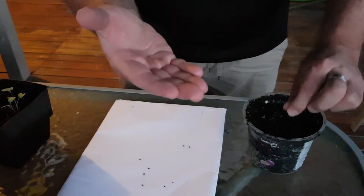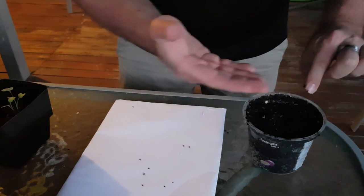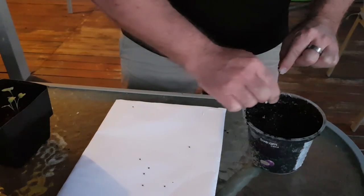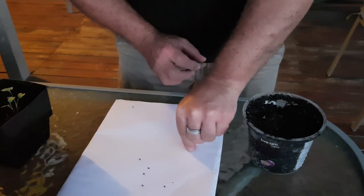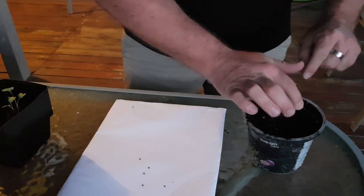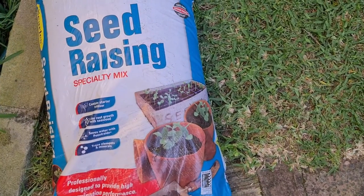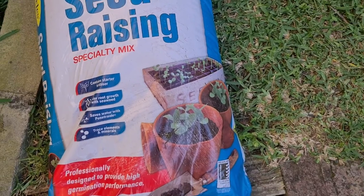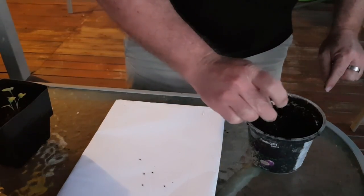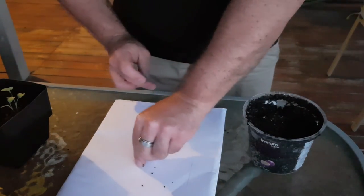And you put them in a little pot, just like this, which has already been dampened. And we're using the Searls seed raising and cutting mix — nothing special about that, just what I had available. You put these seeds in the pot and grow them on.